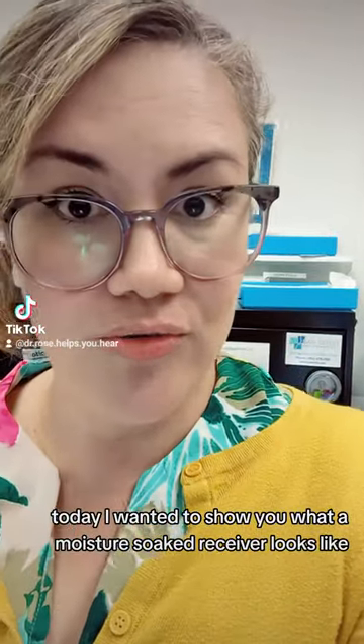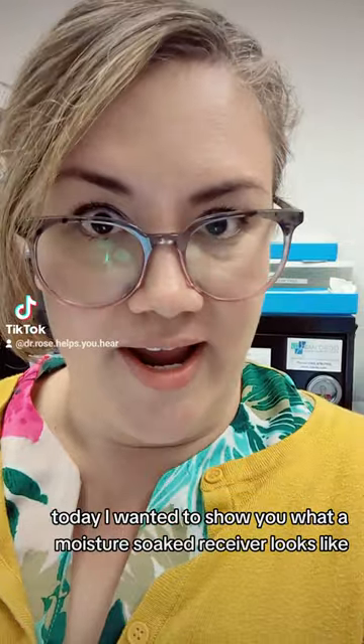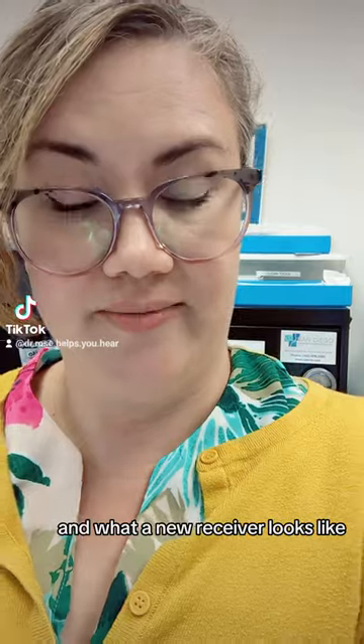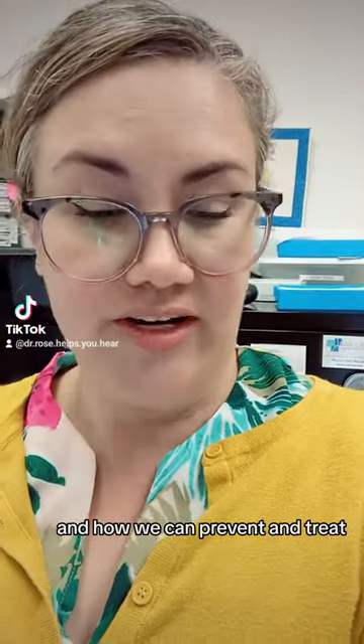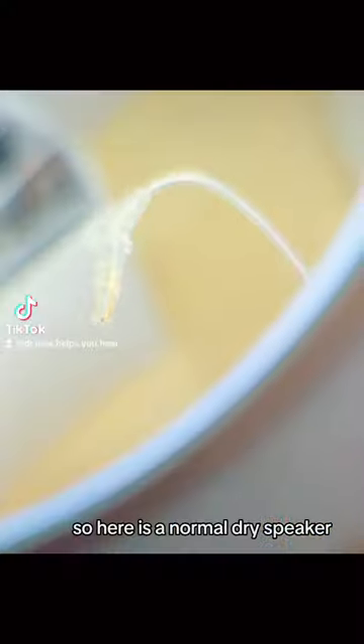Today, I wanted to show you what a moisture-soaked receiver looks like at the part where it goes into the hearing aid, and what a new receiver looks like, and how we can prevent and treat the moisture on the prong junction of your speaker.